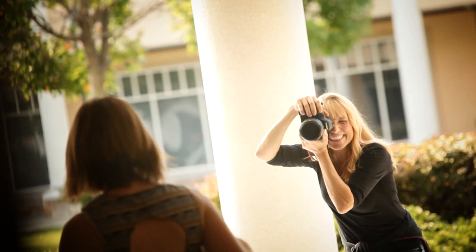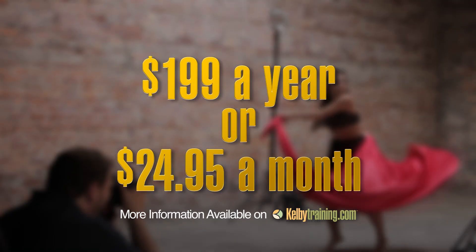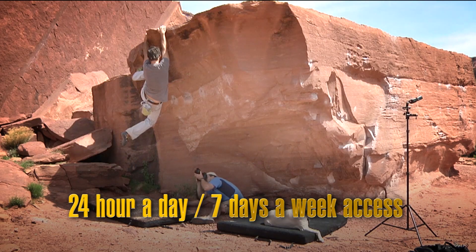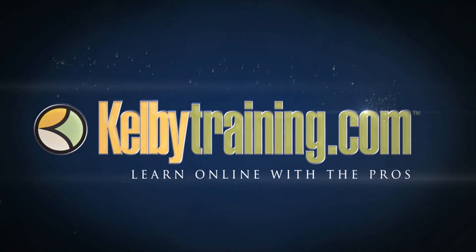The most incredible part is the price. You get all of this for just $199 a year, or you can pay monthly for just $24.95. Twenty-four hour a day, seven day a week access from anywhere in the world. I invite you to join us today and start learning right now.